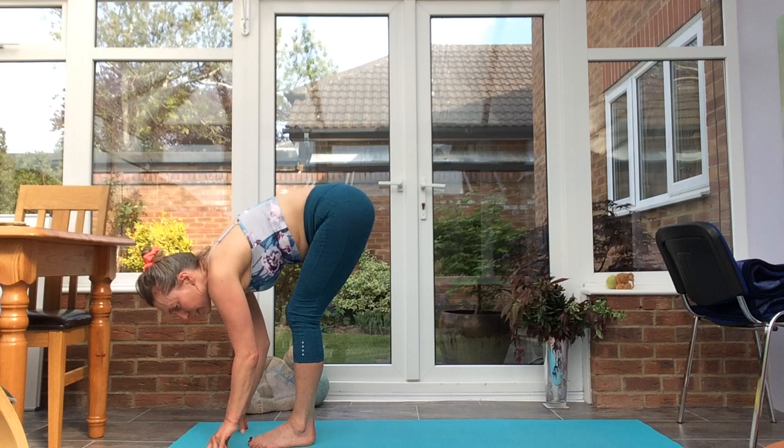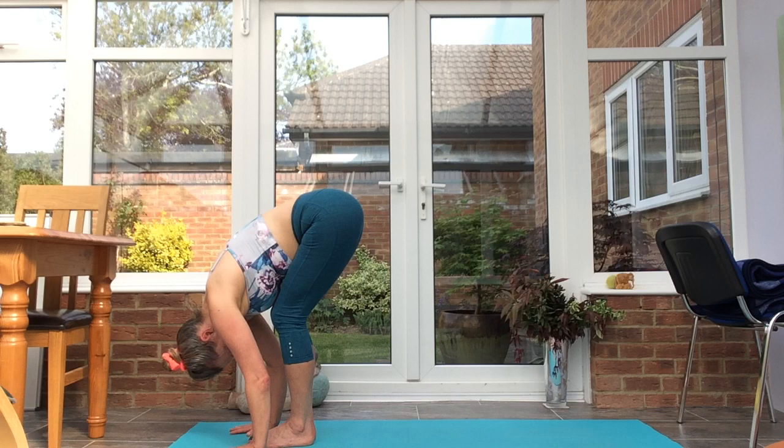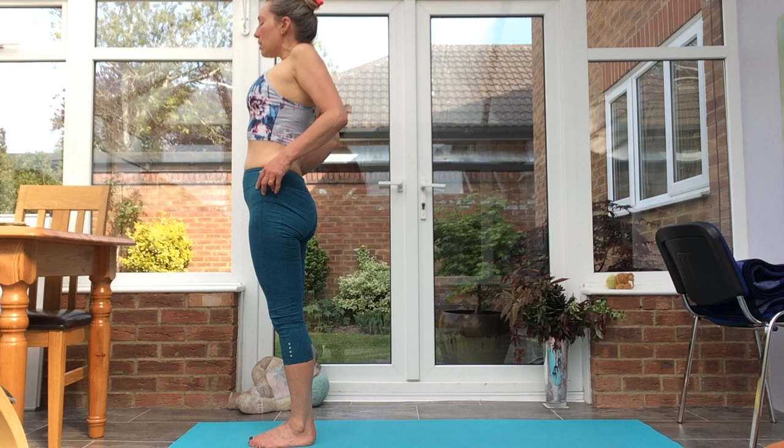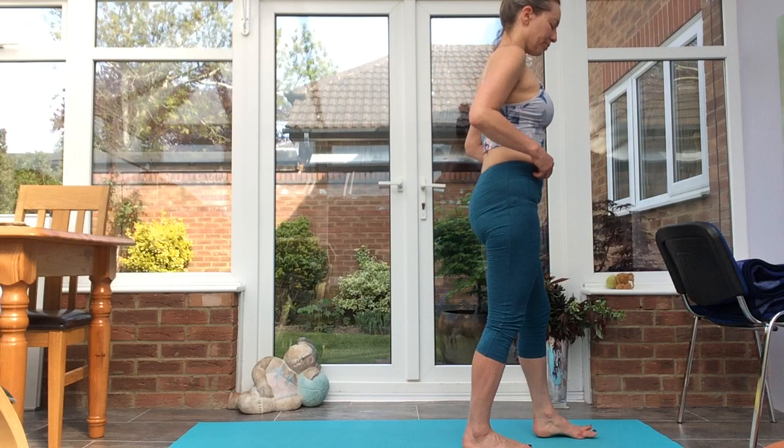Inhale, lift, exhale down. Take a rest in forward fold, allow the head to be heavy. We roll all the way up. Bring the shoulders up towards the ears, sliding the shoulder blades down the back, leveling up the chin. Take that to the other side, coming to Tadasana.